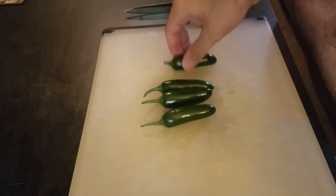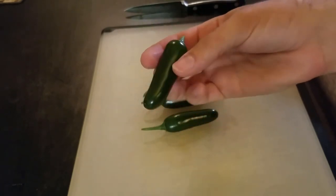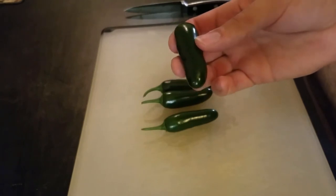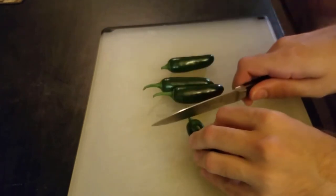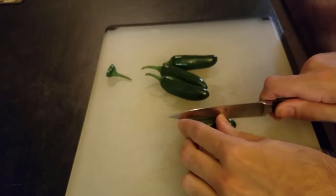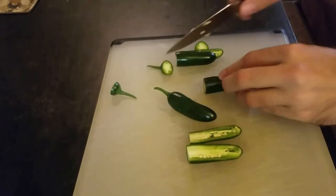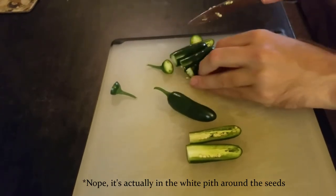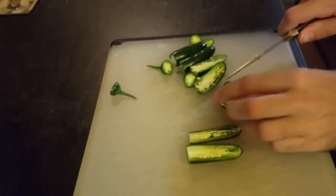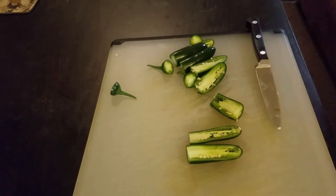We've got our four serrano peppers. We're only using four because I'm loosely basing this off a recipe that used jalapeños and used about seven of them. Serranos are supposed to be about twice as hot as jalapeños, so it should give us a comparable level of spice — but we'll see. In order to prepare these, we're just going to cut off the end and then cut them in half. We're going to keep the seeds, because that is where a lot of the spice is. I'm just going to take a little taste here — yep, that's definitely got some heat. Not overwhelming, but that should definitely be present in the final mead.